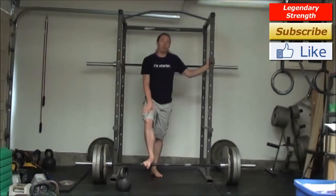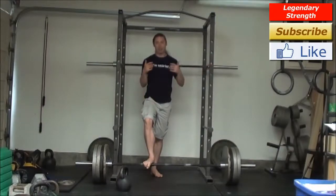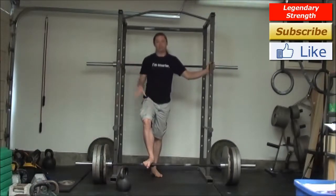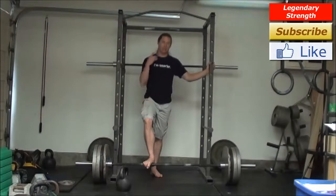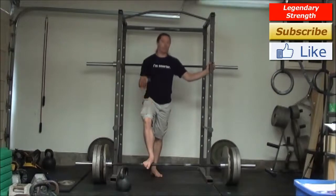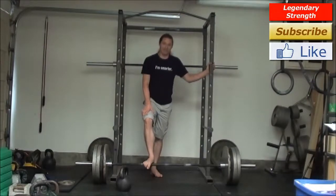Of course you can throw on some other kettlebell exercises — there are a bunch of other ways to do this. The idea is to use the kettlebell for what it's best built for, and bodyweight is good for pretty much everything, especially upper body more so than lower body, although lower body is great with it as well. You can find a ton of bodyweight and kettlebell training information at LegendaryStrength.com, and be sure to check out my YouTube channel — I've got tons of videos on this stuff.